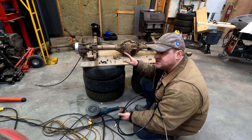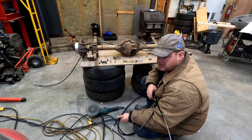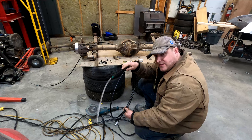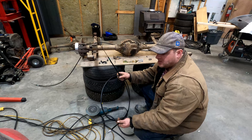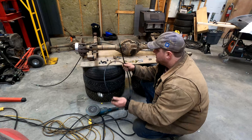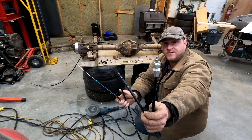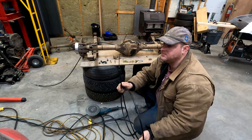I kind of got the emergency brake setup out here. What I'm using is a universal kit from JEGS — I'll put the link in the description below. It comes with two cables. You cut them to the length you need, and they've got the end for the caliper already on it.